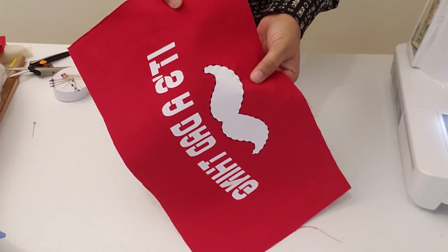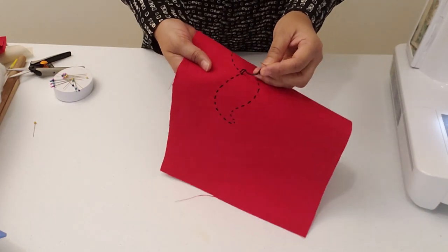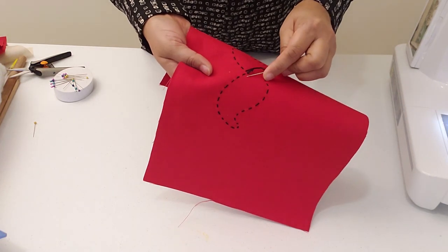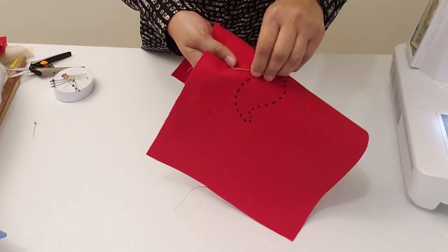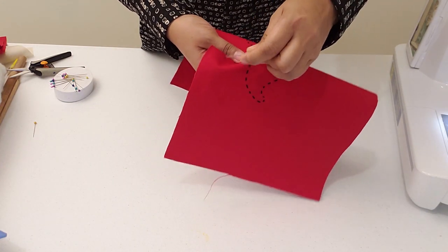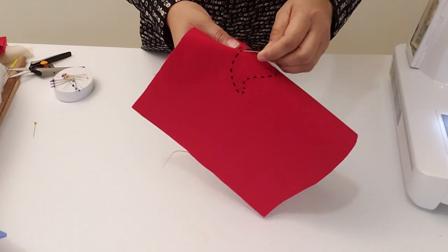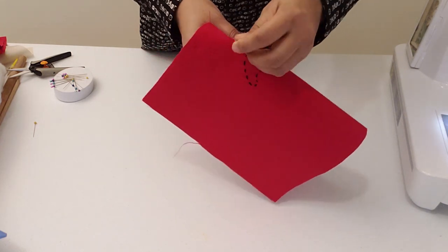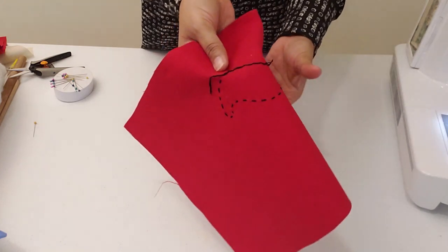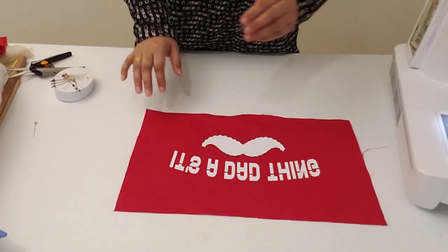The embroidery is done. I'm going to show you how to secure the knot and finish. You're going to take your needle and weave it through the stitch to secure it.